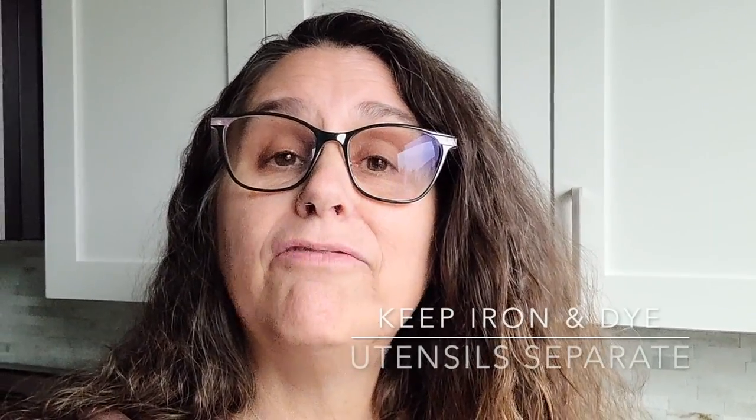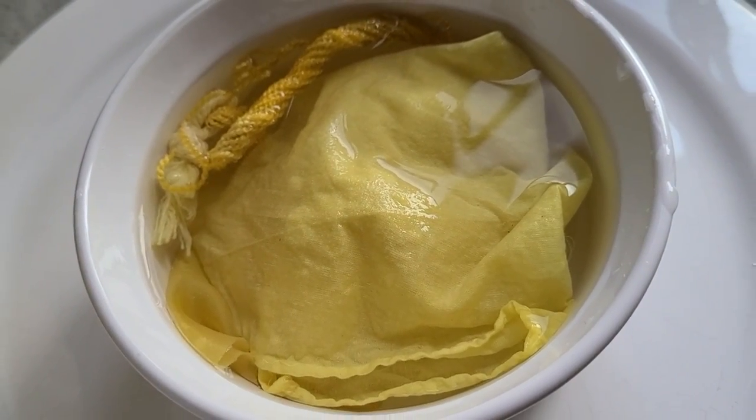With homemade iron water you don't have control over the percentages, but it works beautifully and I have several early videos at Color Quest using that method. Today I'm going to use my iron powder. It doesn't take much — just a tiny pinch dissolved in hot water, then add additional water to accommodate the fiber. Any utensils you use for iron should be exclusively for iron, separate from your regular dye utensils. Iron has a way of sticking around and will discolor things if it comes into contact with other porous surfaces.